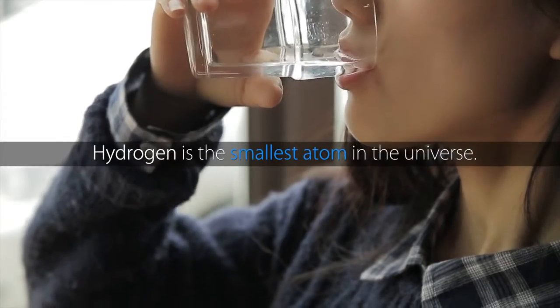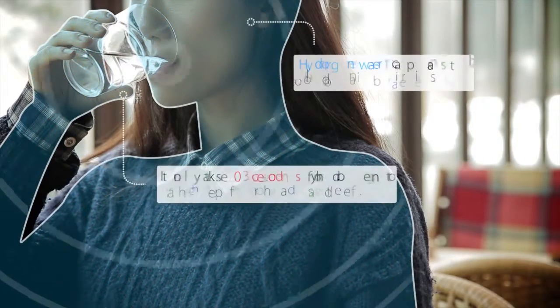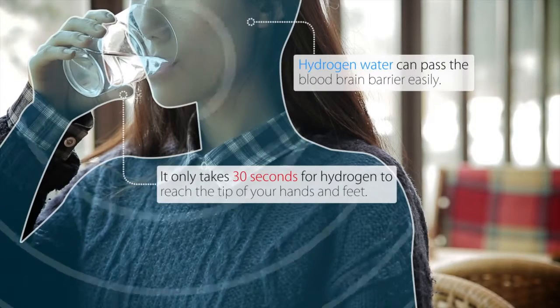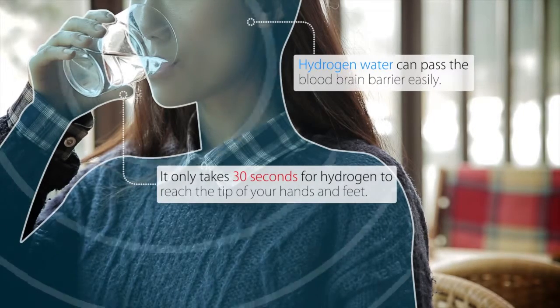Hydrogen is the smallest atom in the universe. Handy uses electrolysis to separate water into tiny particles and dissolve hydrogen in it. It only takes 30 seconds for hydrogen to reach the tip of your hands and feet after drinking this water.